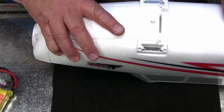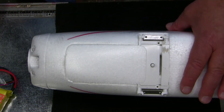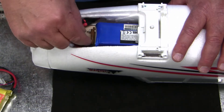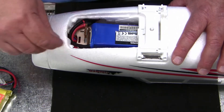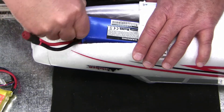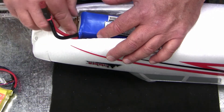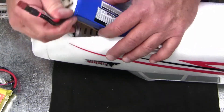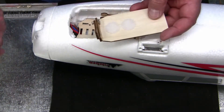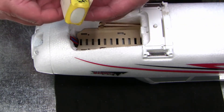Then the hatch goes on — Bob's your uncle — you're going to have a lot of good times with long flight times. The stock 2200 fits rather easily. You pull it forward to release the dogs, pull up. Actually it's probably easier to pull it out from there — it's a little bit of a tight squeeze. The 2200 is the stock battery for it, and the slimmer the better.